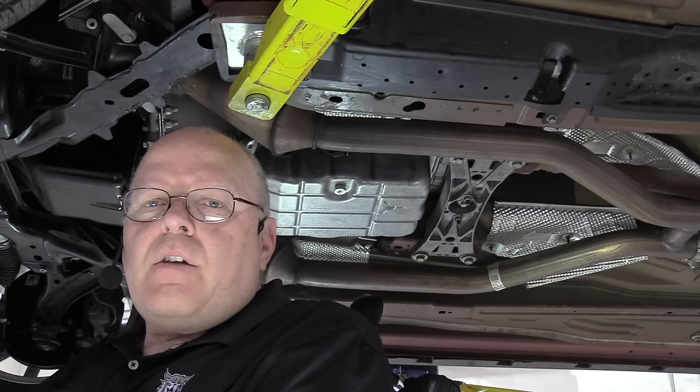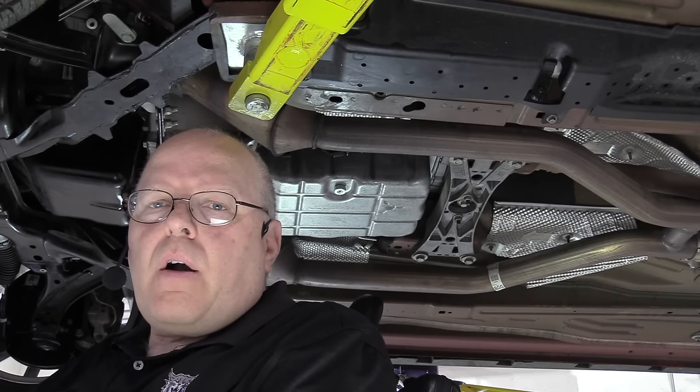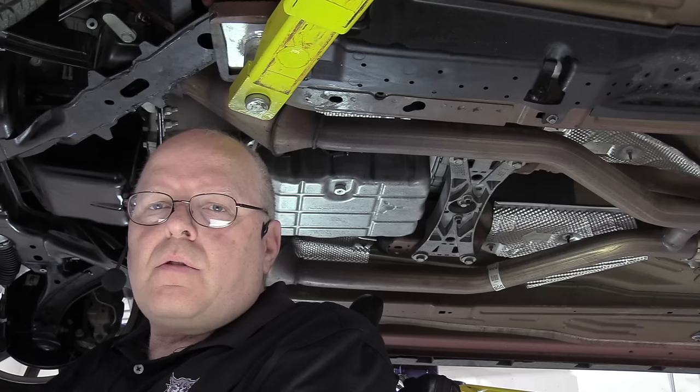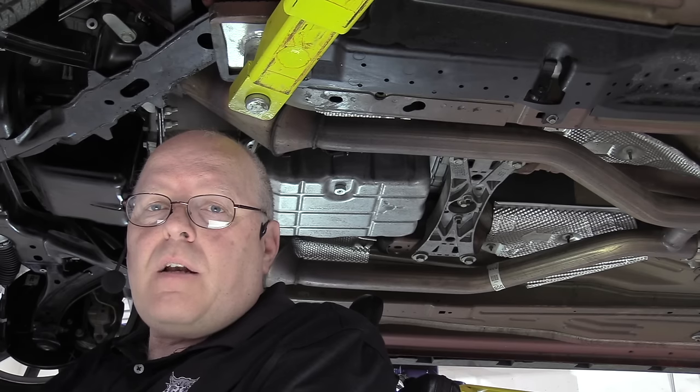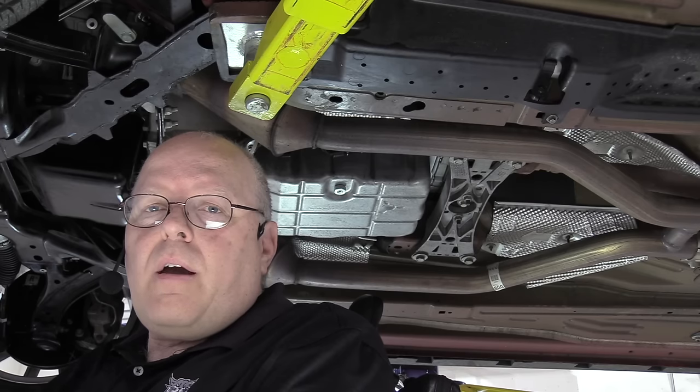It's very important that the engine stays running through this entire procedure. You're not going to have a lot of time because as soon as the fluid temperature hits 120 degrees Fahrenheit, the fluid has expanded too far and you've got to stop, let it cool down, and go again. So we have to be very quick at doing this.